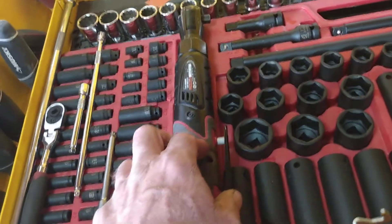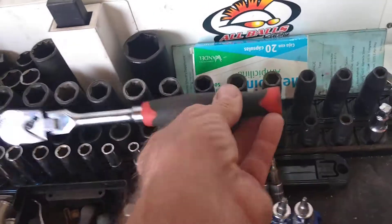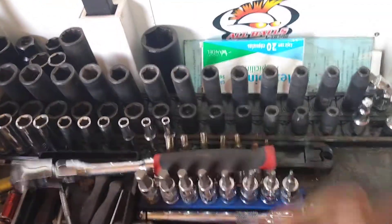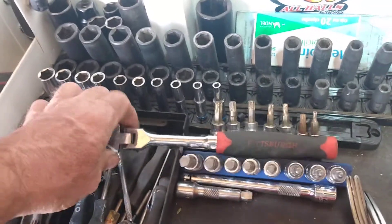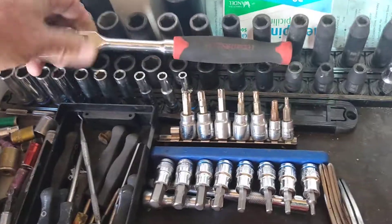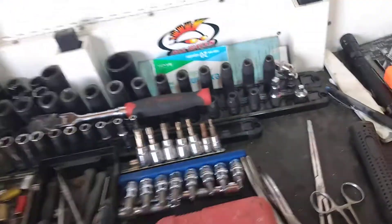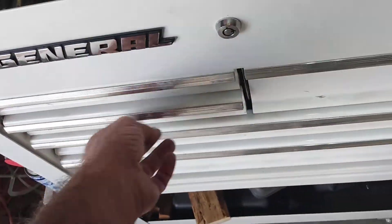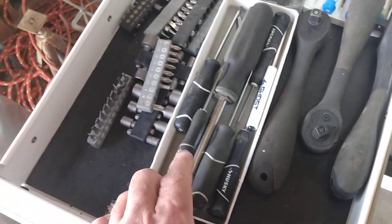I've got some Tektons, I've got a lot of Pittsburgh stuff, but if you go and try to leave a review after your purchase on Harbor Freight, your review doesn't always show up and I don't know why that is. But if I just take a minute and make a video, I can't be censored by those guys, so I'll give you my straight up honest opinion on what I think of the tools.